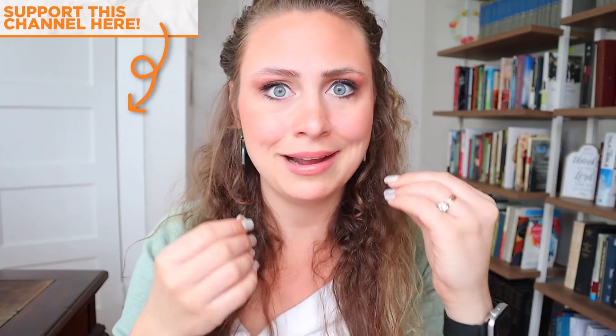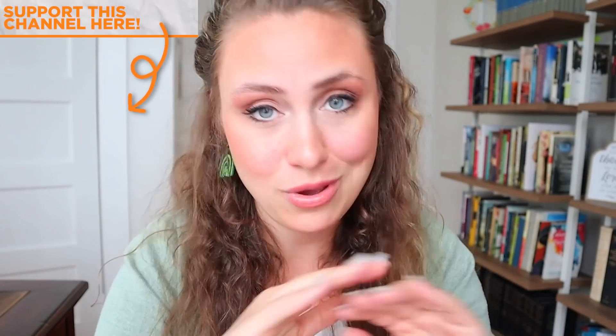Now, if you guys want a little bit more about how I study the Bible and where I get notes and all that kind of stuff, check out this video here. It walks you through everything. Bye guys!